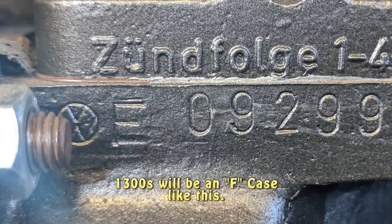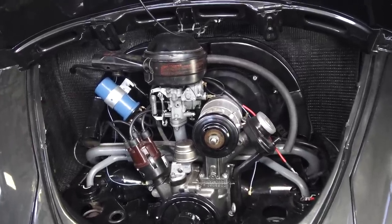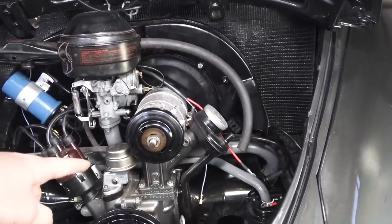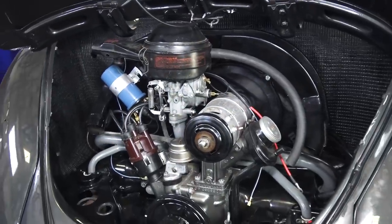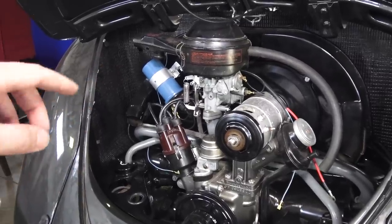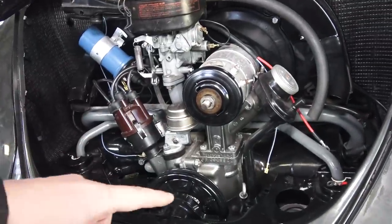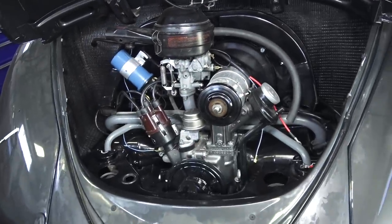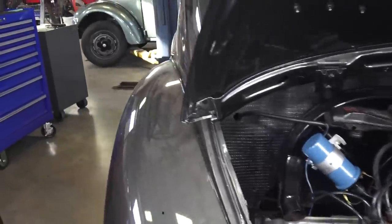This motor is going to be a 12-volt conversion. We have the 12-volt generator on there, and you can get the replacement stand to work with it, or you can stay 6-volt and keep the regulator on top. What a lot of people do — and I don't really care for — is when they go 12-volt they mount the regulator somewhere on the engine compartment, whether on the bottom shroud, tin work, top of the fan shroud, or the back. What I recommend is doing what they did in '67: they put the regulator under the back seat.